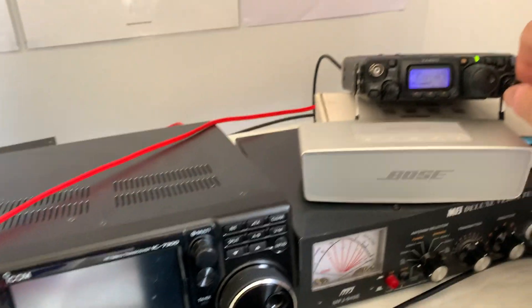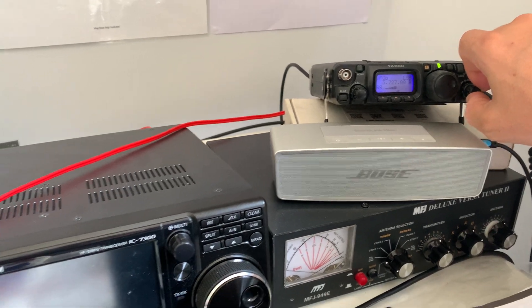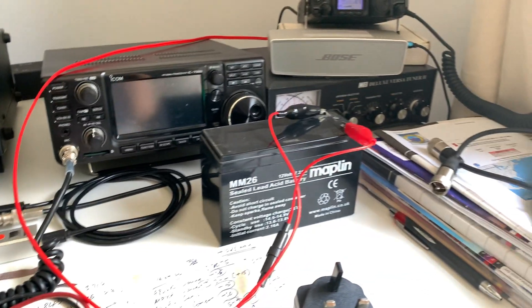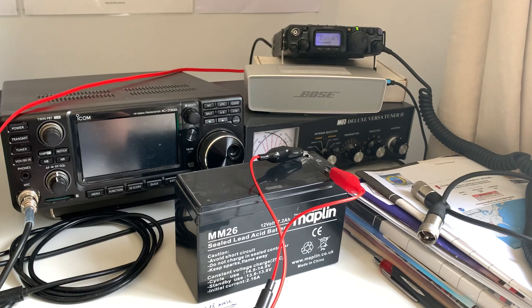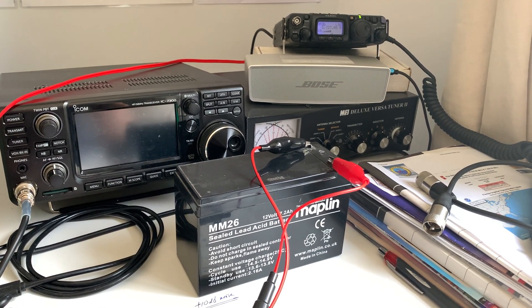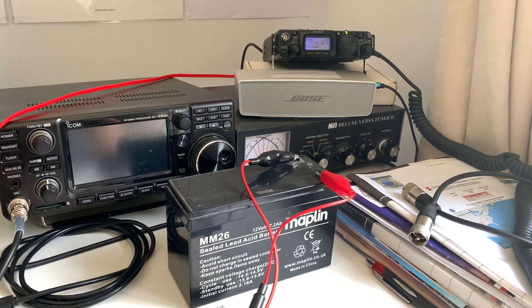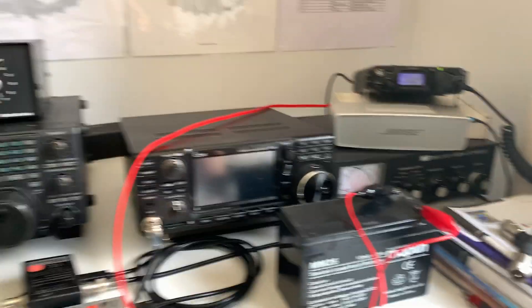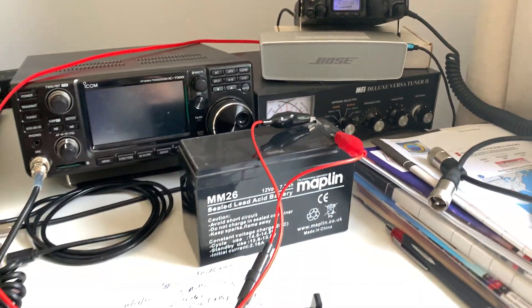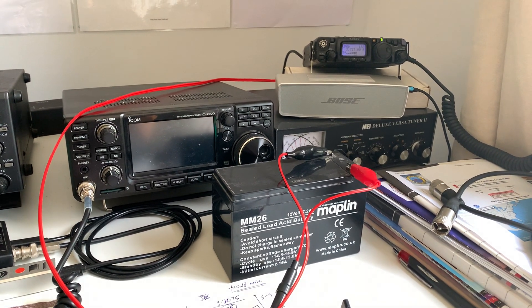All is good now. Once my nickel metal hydride rechargeable battery pack arrives I can put that in, and I'm ready to go portable with five watts. Then it's just a case of deciding which compact portable linear amplifier to buy, and sticking it all in one of my flight cases. Anyway, I thought I'd share that with you — have a good day, enjoy the weather, keep safe everybody. 73.